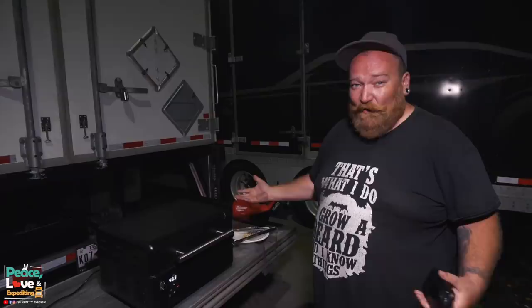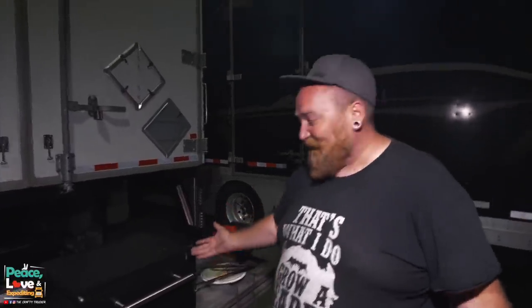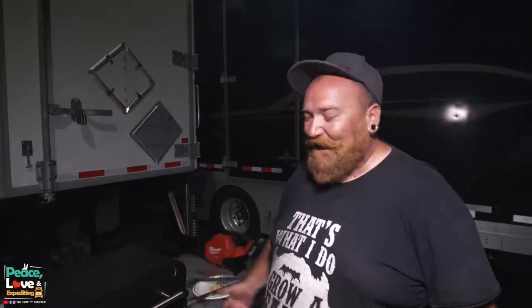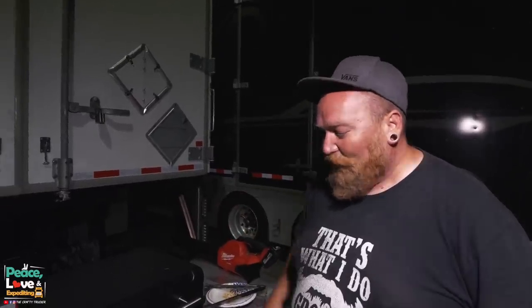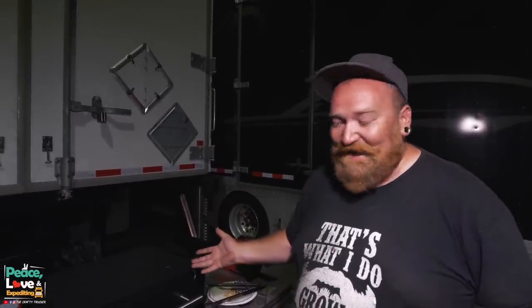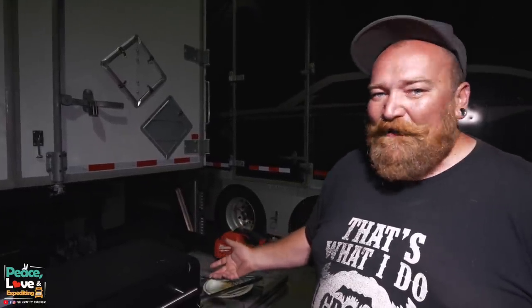You can use it for just grilling hot dogs and hamburgers, or you can try to get fancy and smoke a tri-tip, a pork shoulder — maybe a smaller brisket you could probably smoke in this thing. We really wanted to share this with you guys. So many people asked about it and are interested in getting it for their truck.